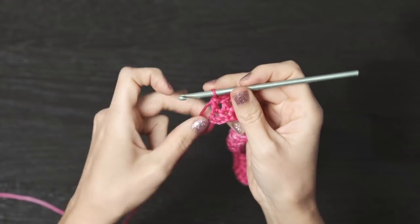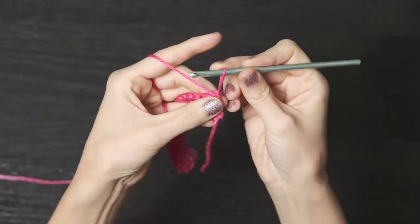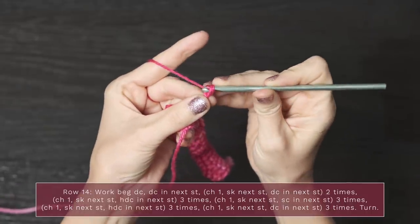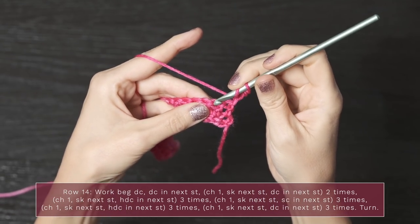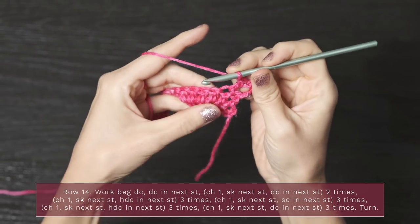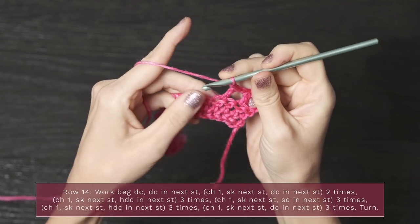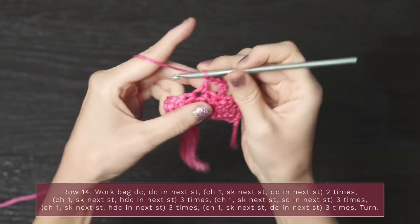For the next row, work your beginning double crochet again by pulling up your yarn, wrapping it down and behind, yarn over, pull through those first two little loops, yarn over, pull through the next two loops. Next, double crochet into this next stitch — not the first one — then chain one, skip the next stitch, double crochet in the next stitch, and on this small swatch we're going to do that two times: chain one, skip the next stitch, double crochet into the next stitch.